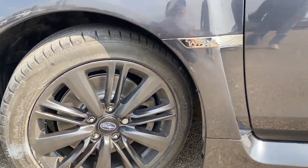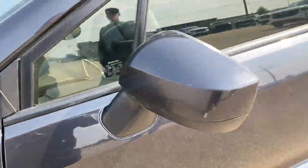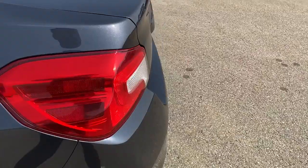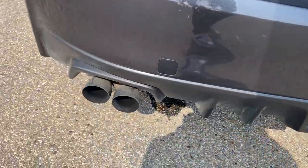Moving on to the exterior, here are the wheels with WRX badging on the bottom, color matched mirror caps and door handles. We can make our way to the back and take a look at the exhaust.